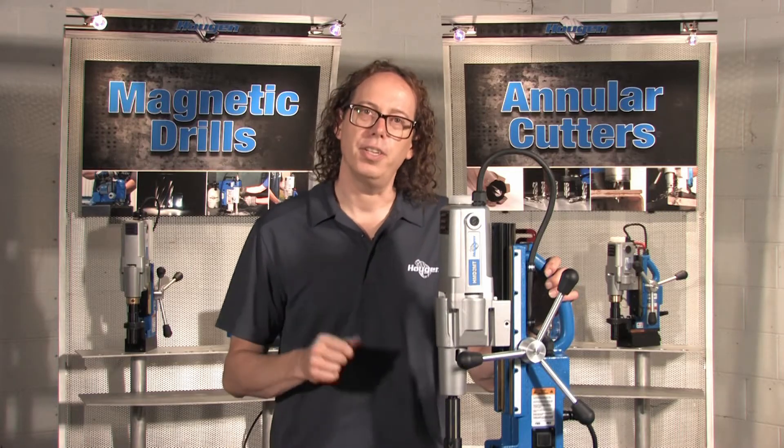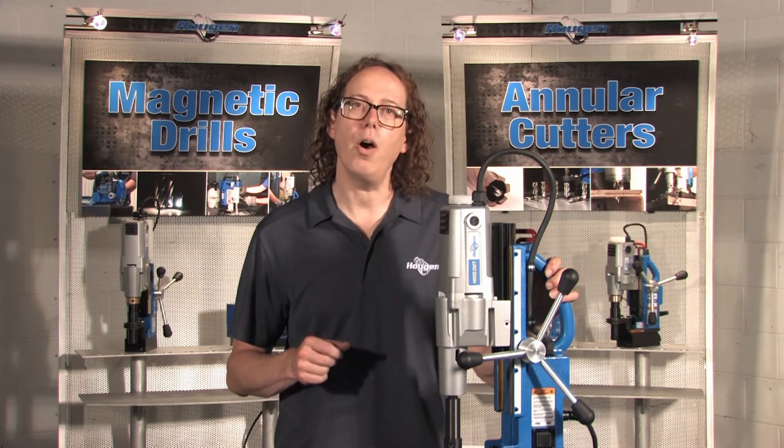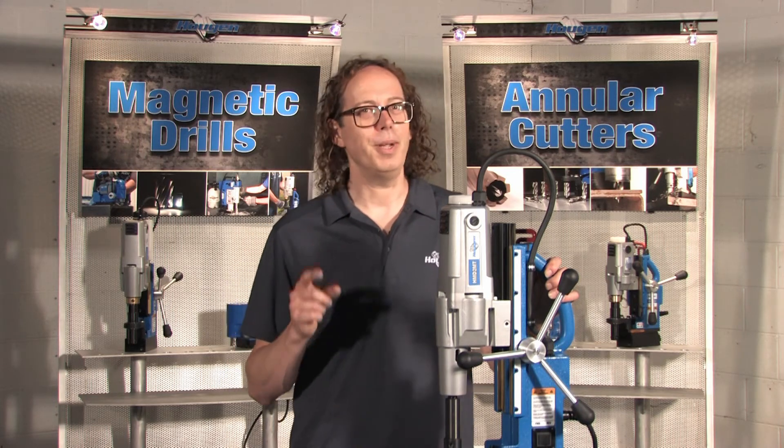So if you need extra versatility in a drill, be sure to check out the HMD 2MT Mag Drill and experience the power and reliability that Hougen has to offer. You'll be glad you did.